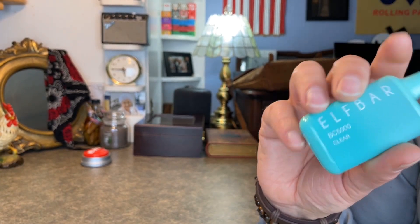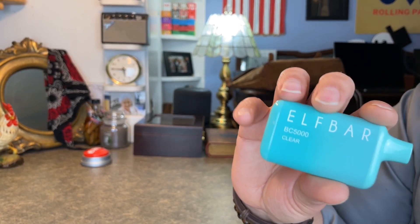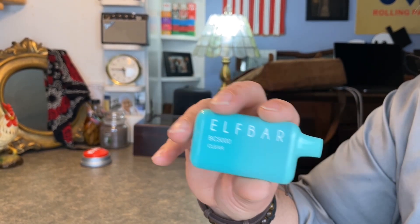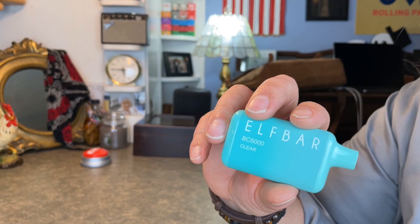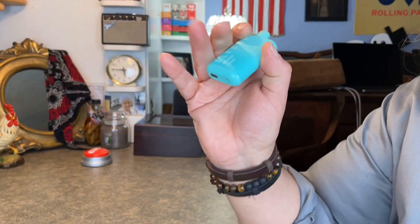You can find these for usually about 20 bucks at a gas station or a vape shop. A lot of times you can find them cheaper if you buy them in bulk deals. I think that's everything. My name's Eric — I do a lot of these vape reviews and I do other things. I do music and whatnot, so check out my other videos and maybe consider subscribing and maybe I'll catch you on the next one. Take care, bye-bye.